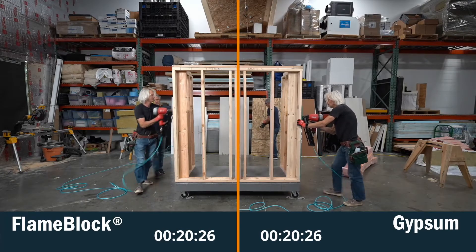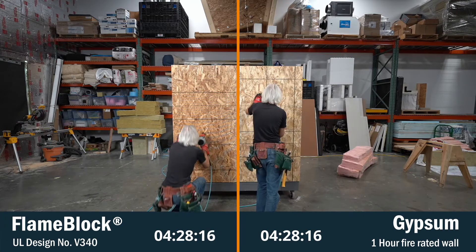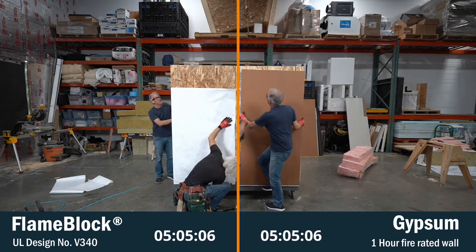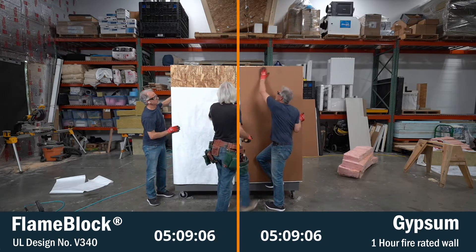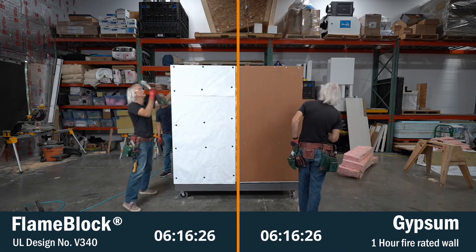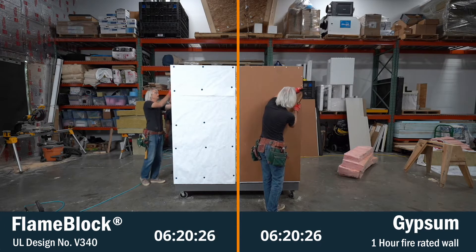We're constructing two different one-hour fire resistance rated walls here at the CI Live Lab to evaluate the materials, time, and different components of the assemblies. The flame block OSB product is available with a coating on one or both sides of the OSB panel. You can cut it with a regular saw and it's installed using a framing nail gun, 8D nails, and standard nail spacing.